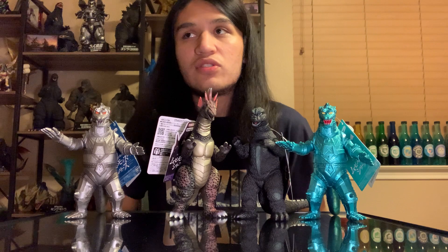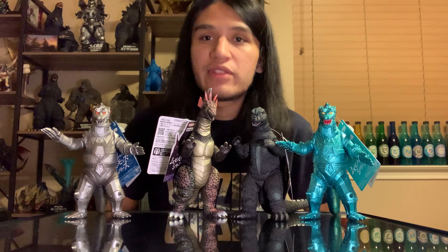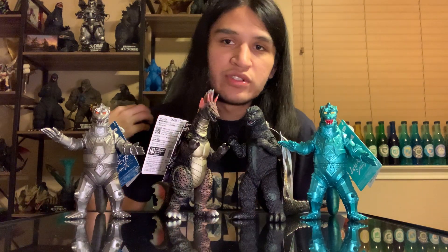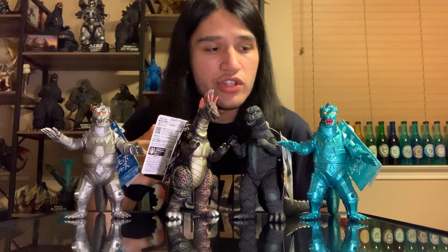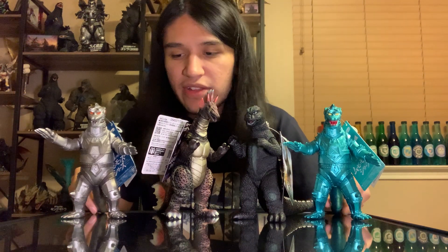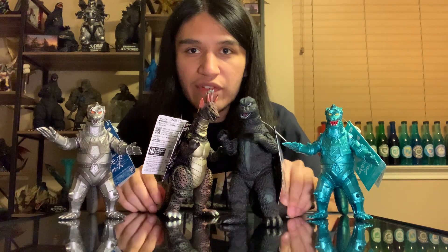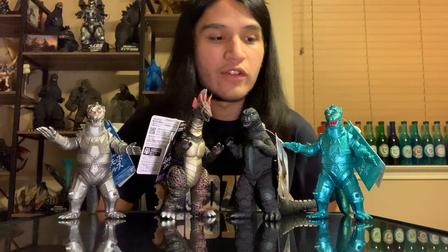Who's to say they continue making 75 figures, because we're one year away from the 50th? They've been kind of doing that with a lot of the 50th films recently. I wouldn't think they'd just stop at this. Hopefully maybe we get a cool Titanosaurus color variant or a different coloration on the 75 suit. But that covers pretty much everything with our 75 Godzilla suit - just made a nice little diorama for our friends here.